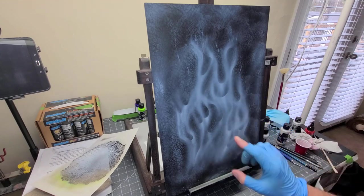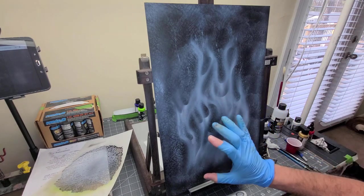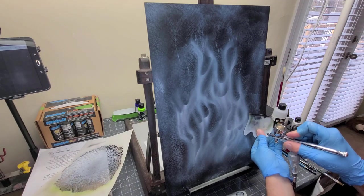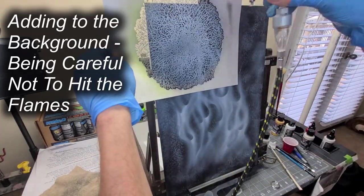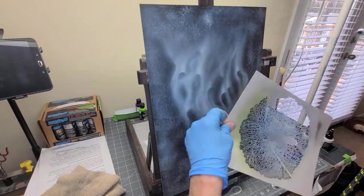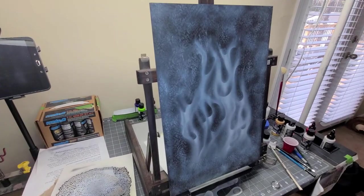What I've got mixed up in my gun right now is the Wicket Gold Pearl. I'm going to hit the outer edges of the flame with the gold and leave the hot spots with the pearl white. I'm going to hit the outer edges of the pearl. All right, well, there you have it.